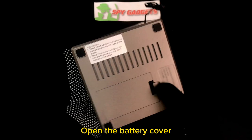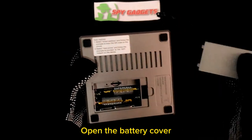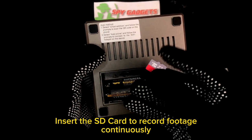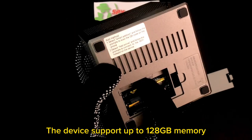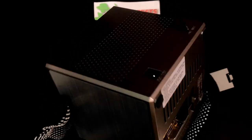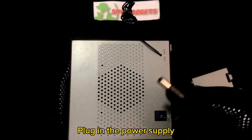Open the battery cover. Insert the SD card to record footage continuously. The device supports up to 128 GB memory. Plug in the power supply.